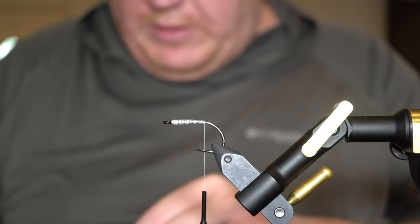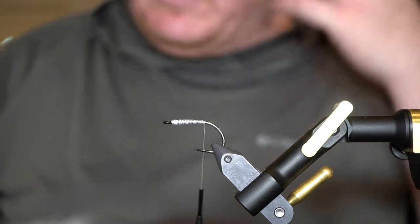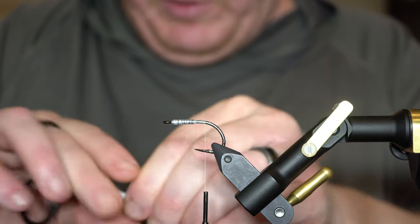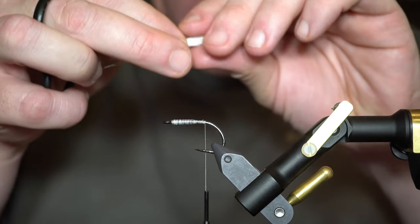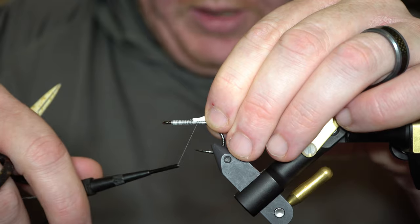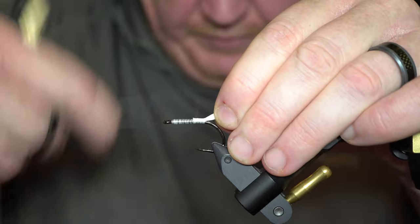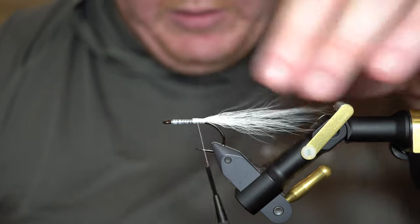I'm going to start off with some white bucktail. The bucktail at the back provides some support for the saddle feathers I'm going to tie in — it helps keep them from fouling and helps them ride properly. I'll pull off a clump and thin it out just a little bit. This doesn't have to be super pretty as it's all going to get covered up. I'm going to tie it in and butt it right up against the lead, which is what I was talking about — it creates a big lump at the back if I don't address it, so the lead up front works out well.